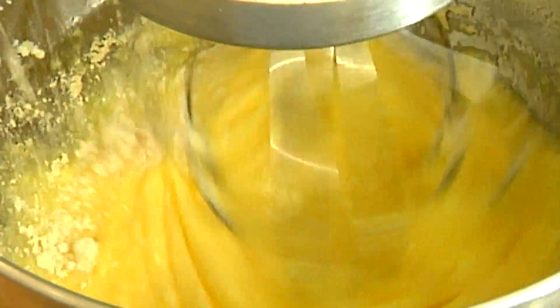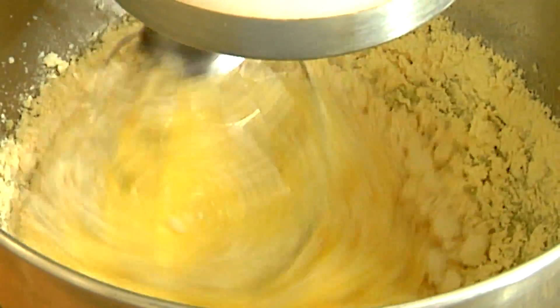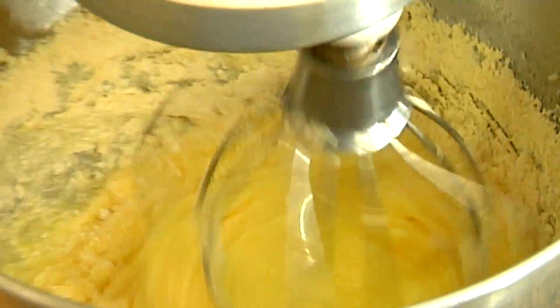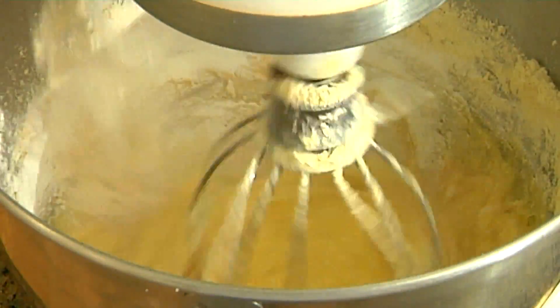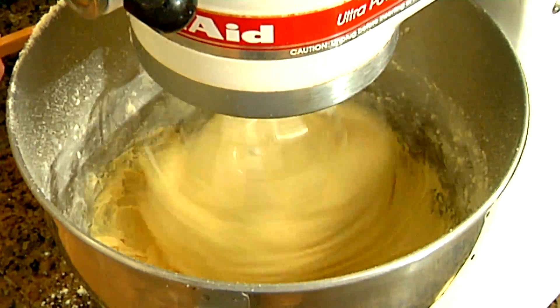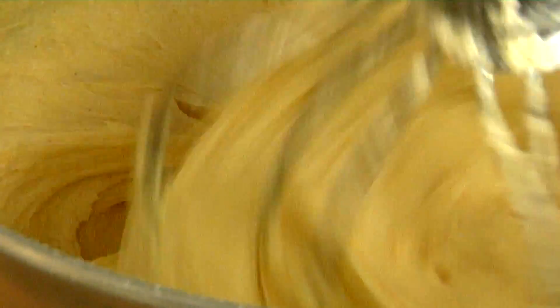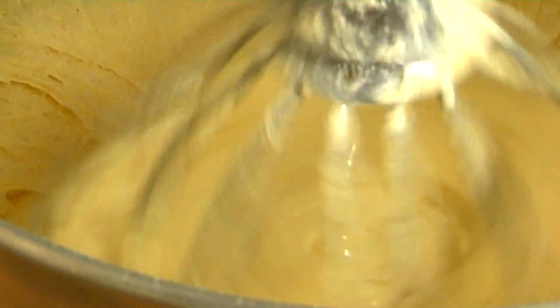On low speed, we're now going to add in the dry ingredients: the gluten-free flour — just an all-purpose gluten-free flour blend — the salt, the baking powder, and the xanthan gum. Xanthan gum is really important because it gives gluten-free baking its firmness and holds it all together. Otherwise you'd be stuck with one big pile of crumbs on the plate, so xanthan gum is really the gluten-free baker's secret.